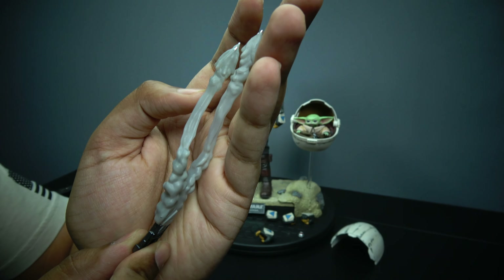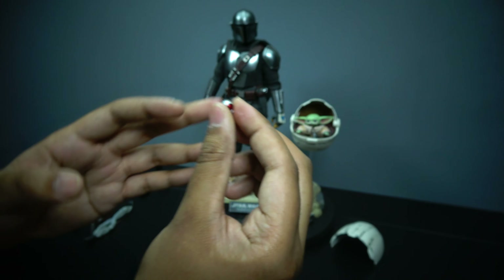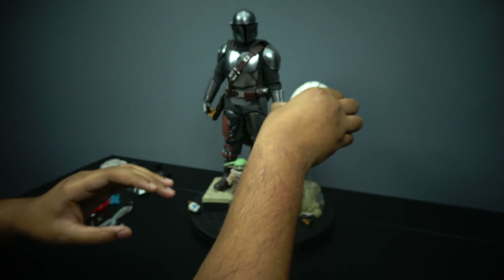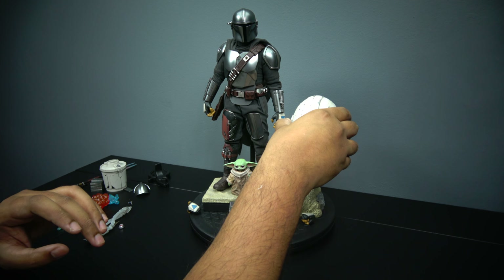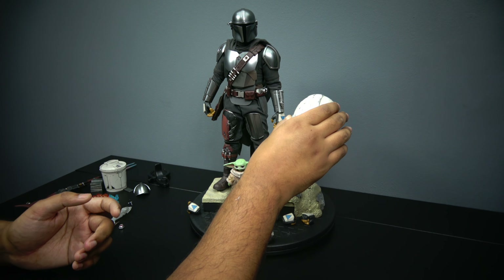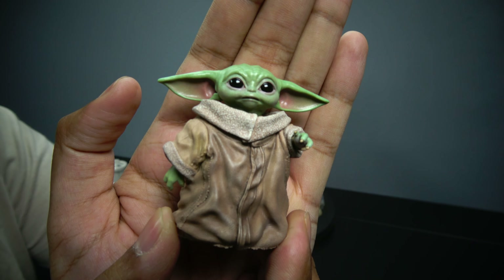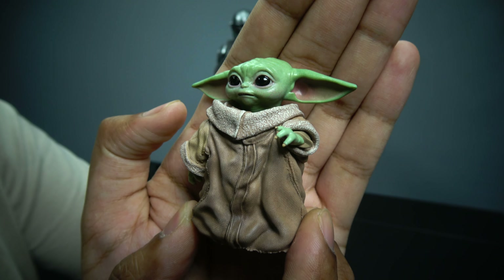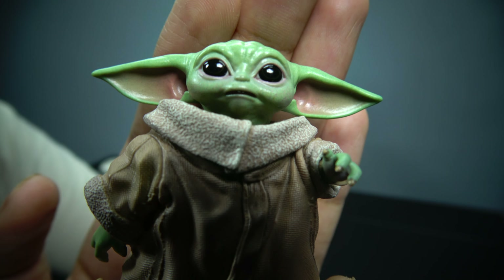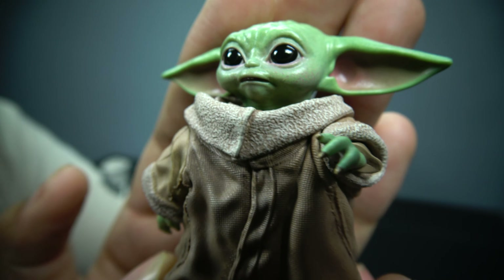We have a detonator. There's also the cover for his baby crib, which goes on and covers it. I wouldn't keep it covered though — why hide Baby Yoda? And then we have the little munchkin himself. Just look at the details on this guy. Oh my god, look at the face on baby Grogu, Baby Yoda, the Child — whatever you want to call him.